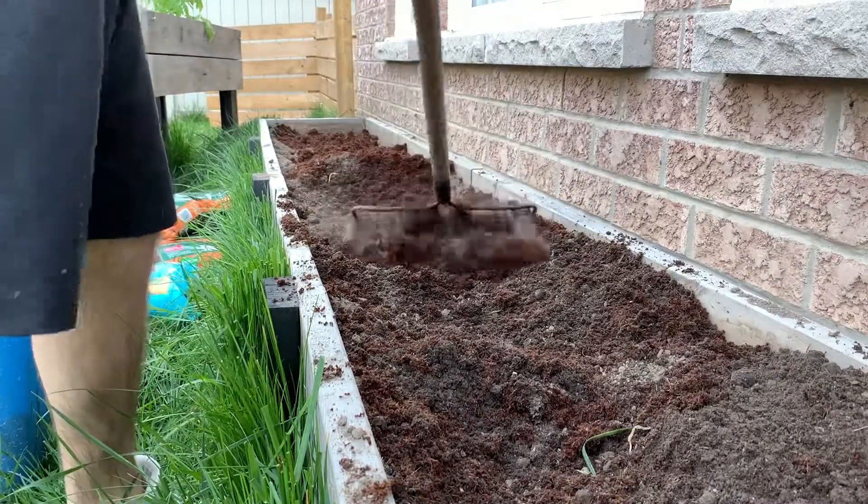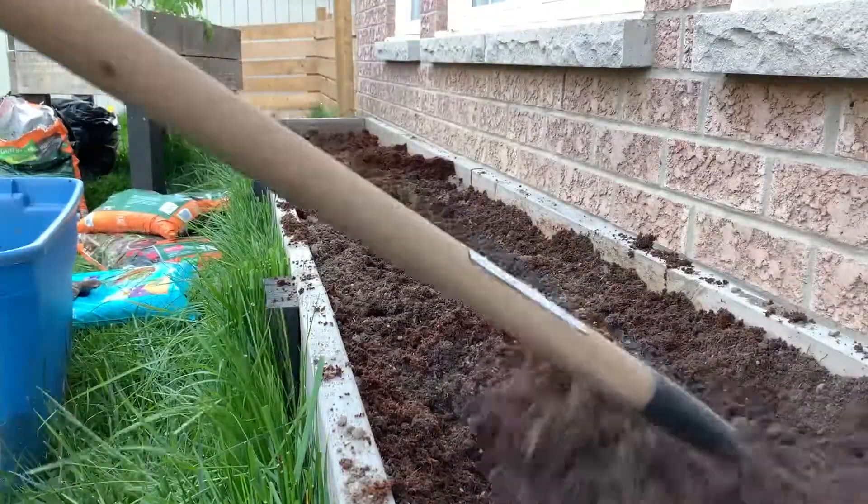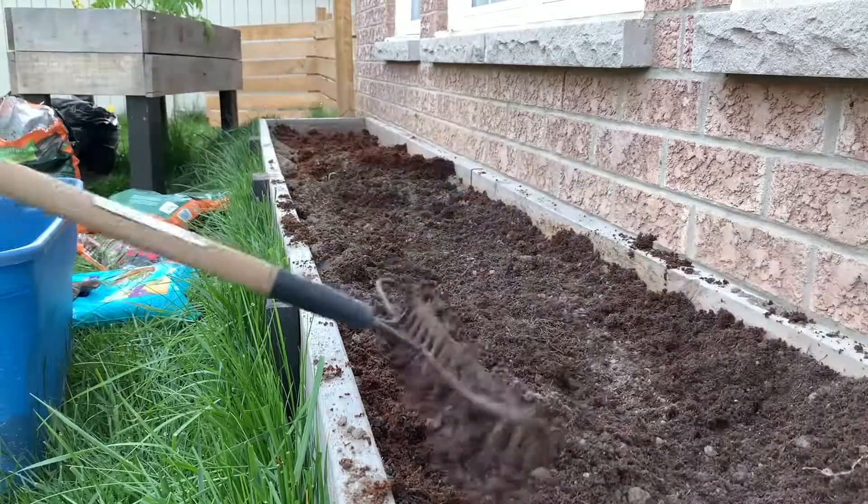Guys, so as you can see we put in the coconut coir. I'll show you the process of how to make it go from a brick to some really good medium for growing in another part of the video.